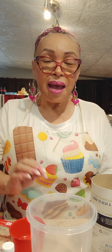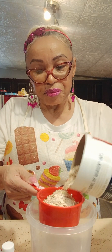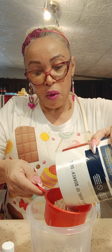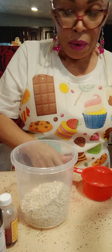Hi everyone, welcome to my channel! I hope you're having a beautiful day. Today I am going to be making kettle oatmeal overnight with fruit. The first thing I do is put my oatmeal — I'm going to put like two cups of oatmeal.